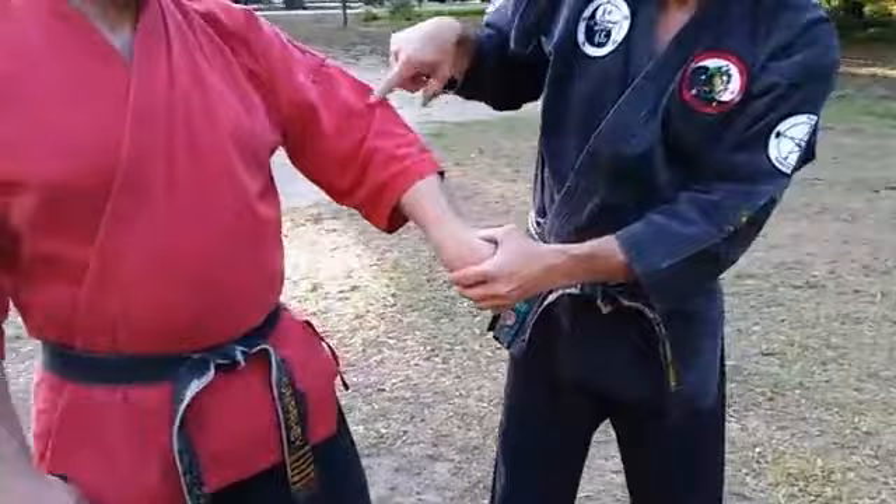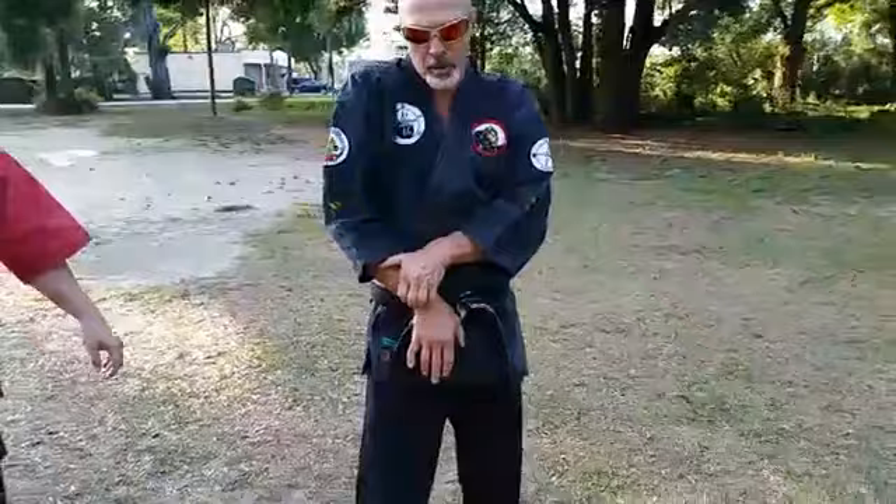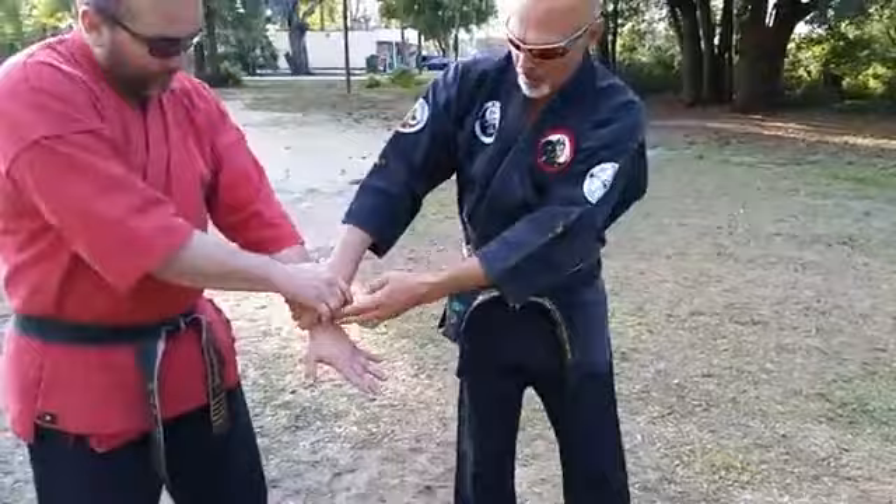We've got our S-lock right there. Trap, step in. From here I take my elbow down while maintaining this upward pressure — the pickup on that finger. So he'll trap, see where the fingers are, thumb's there, he steps in — look, it creates that. And he drops his elbow right on top.